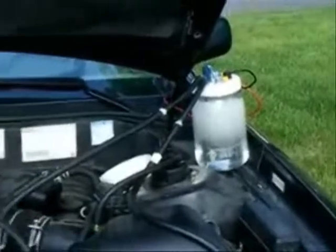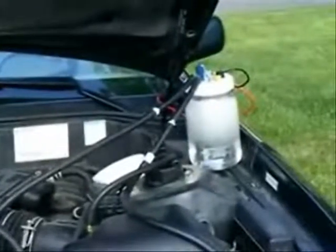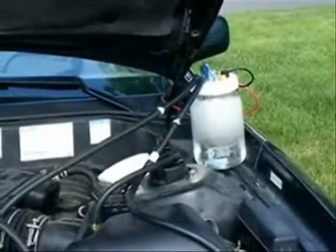My vehicle has 175,000 miles on it, and it had a tapping noise, but five minutes after I had installed this, it took away my tapping noise. I've got more horsepower, and it's working great.